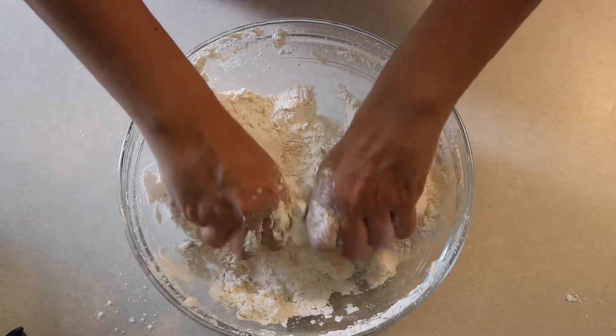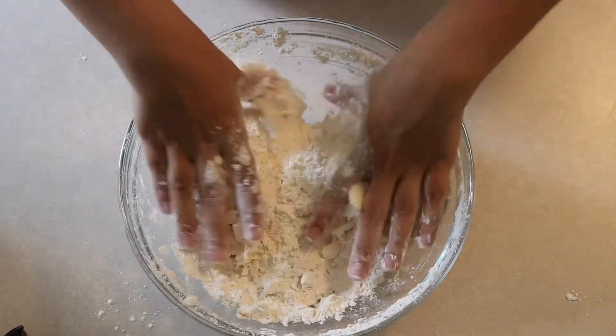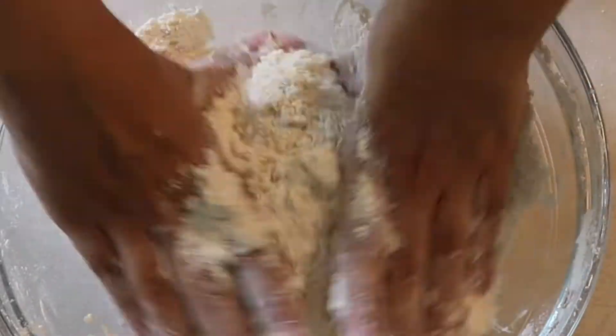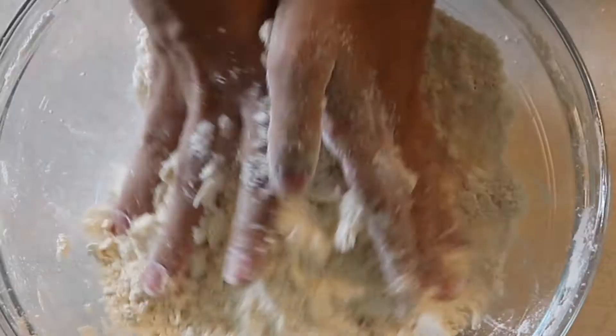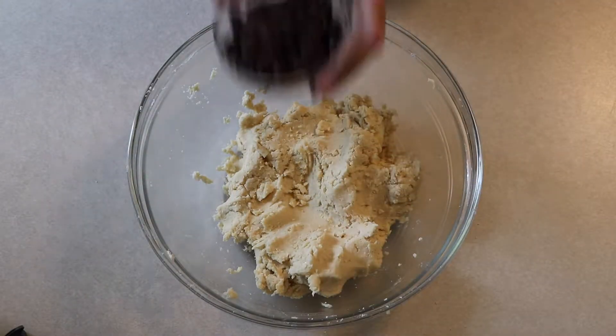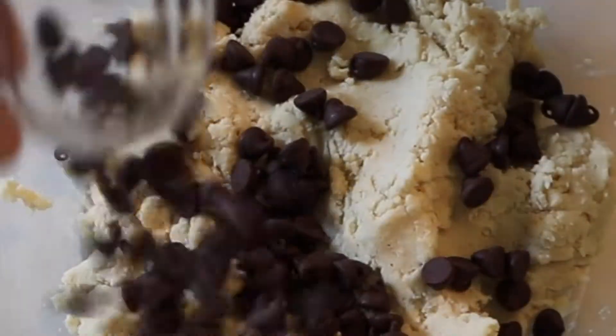For this dough in particular, I use the hand mixer a little bit at first and then go at it with my hands. This is a very difficult dough to mix with just a hand mixer because it's very crumbly, so give all your strength into it until it becomes a dough that looks just like this.